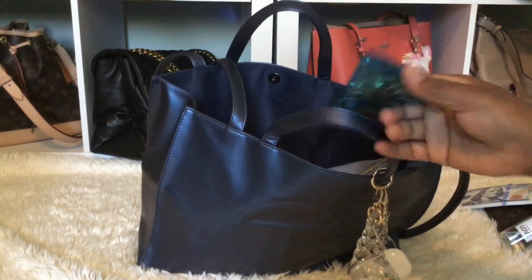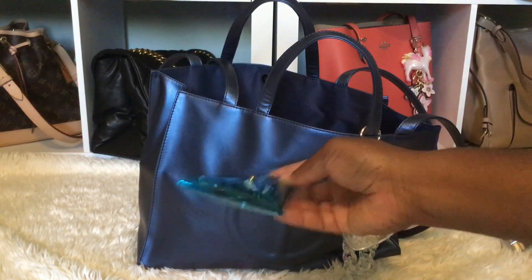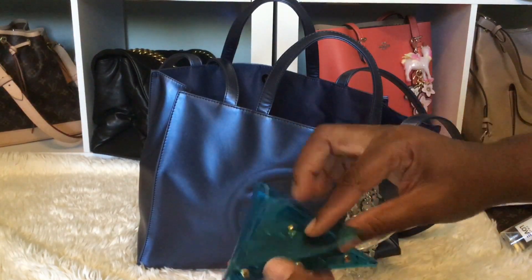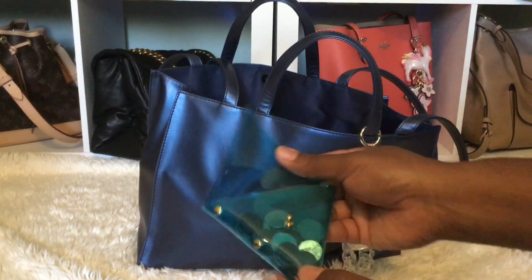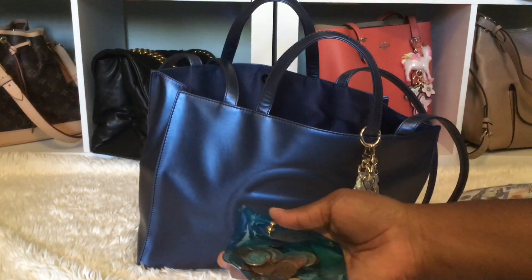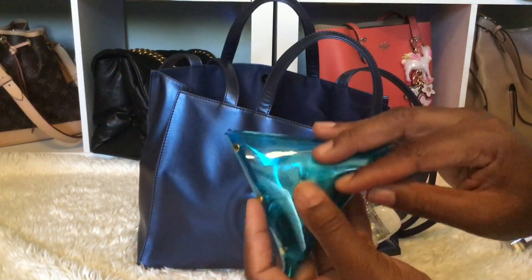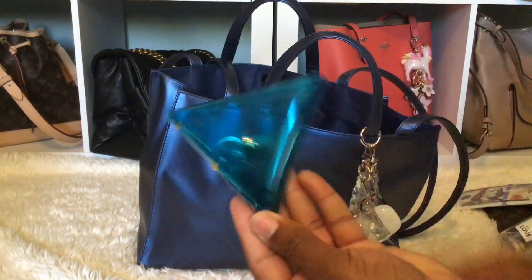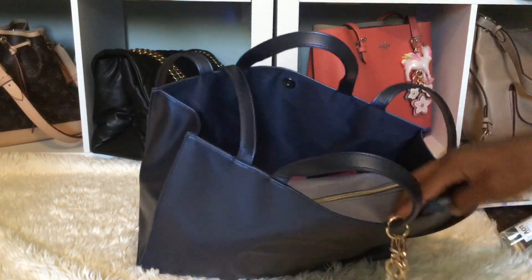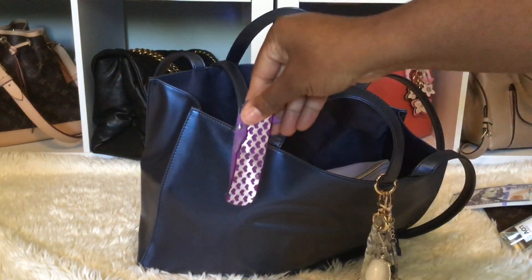I have some Victoria's Secret First Love body spray with me, and I have this coin purse — I love it. I got this off of a shop on Etsy; I will try to link it if any of these items are still available. You just have your coins in there. And you guys know I have my pocket knife with me.